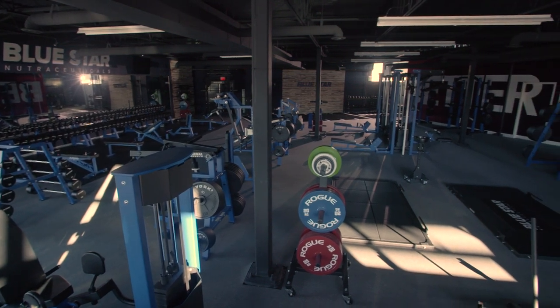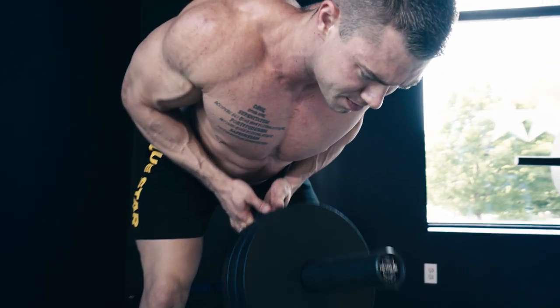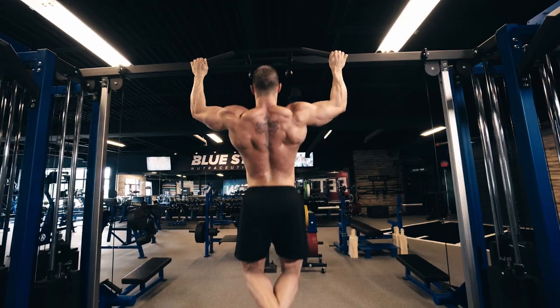Before the fancy new machines, specialty bars, and advanced equipment of today, the greats still managed to build incredible physiques with thick powerful chests and wide barn door backs. Today we're going to take a page from their playbook. Let's get some good old fashioned hard work done.